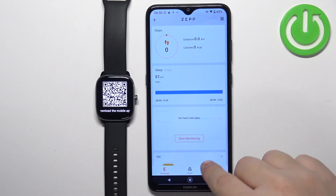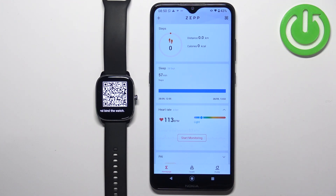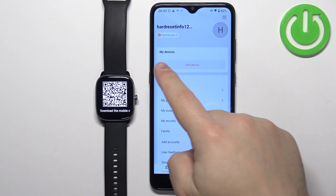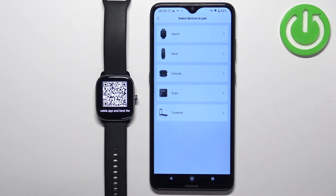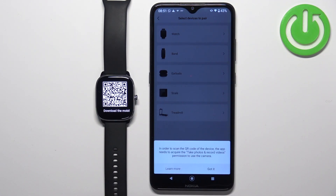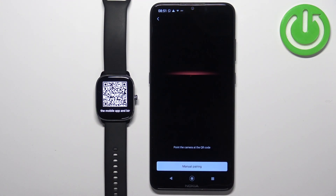Once you log in, you should see the home page of the app. Tap on the profile icon to open the profile page. Here you'll see a big add device button in the My Device category. Tap on add device, select the watch category, tap got it, and allow the permissions.